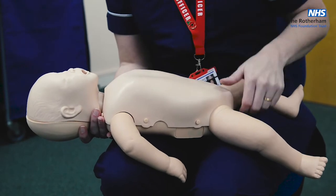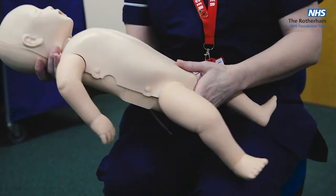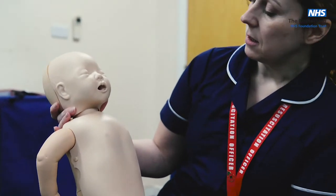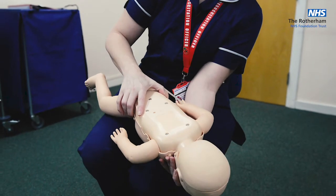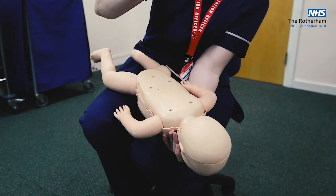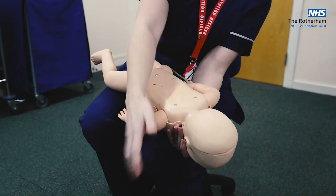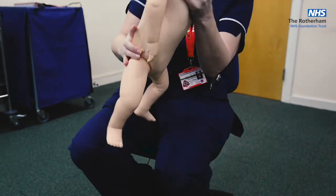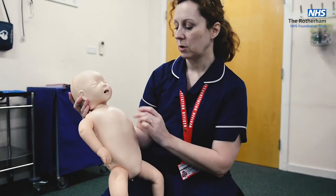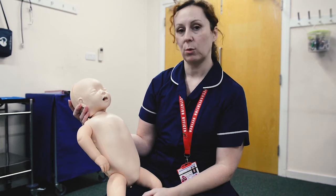If you can't see it or that one attempt doesn't work, go straight on to your next manoeuvre. Reassess your child — are they still choking and still conscious? If they are, back across your lap and again up to five back blows. If the obstruction comes out, great; if it doesn't, continue all five, then reassess and move on to chest thrusts if they weren't effective.